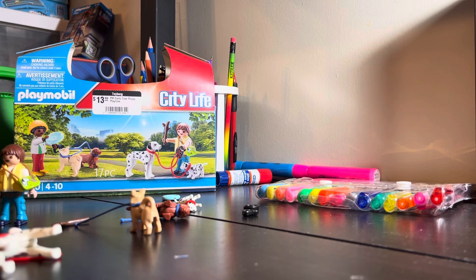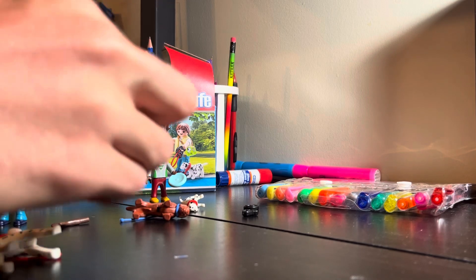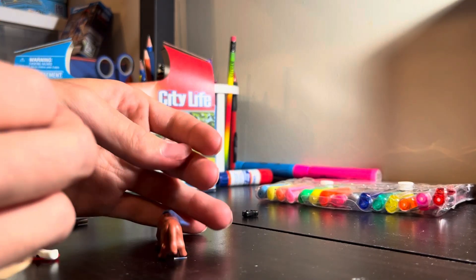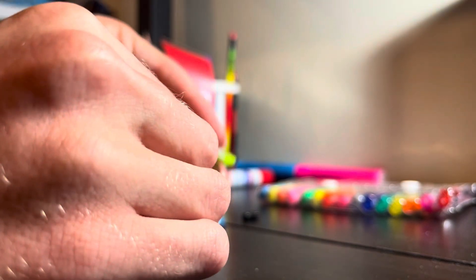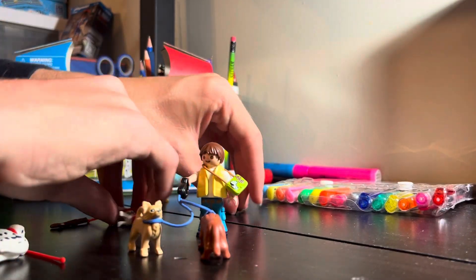There's no point in time-lapsing this, mainly because it's probably only going to take me a few minutes to put together. I believe two dogs can go on this leash. I'm glad I'm getting more leashes because my cat likes to chew the plastic leash pieces. It's hard to see what I'm doing, but here are two dogs. I believe these two are attached to this leash.